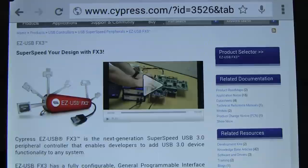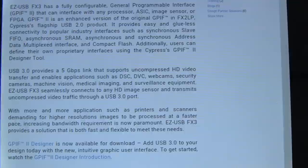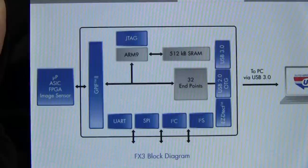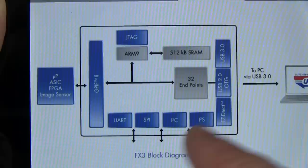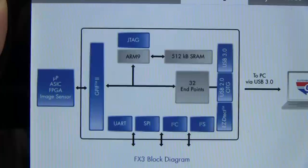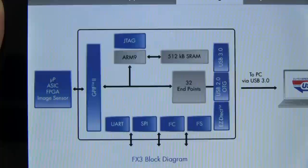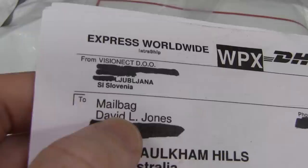It wouldn't surprise me if a Togano microscope used one of these FX3 processors to stream full HD at 60 frames per second across USB 3.0. There are probably only a few devices on the market that'll do that. It's a USB 3.0 peripheral controller — designed to hook up to HD video, FPGA, ASIC, image sensors, all that sort of stuff. It does actually have an ARM9 in it to control it. It's got UART, SPI, I2C, USB 2 On-the-Go, USB 3, and 512K SRAM embedded. If you want to hook up USB 3 to your product, you're going to use one of these off-the-shelf peripheral chips.